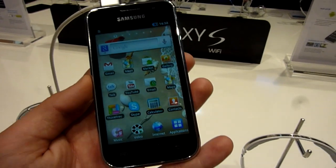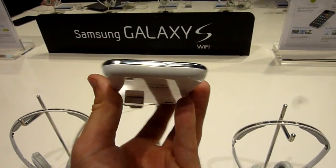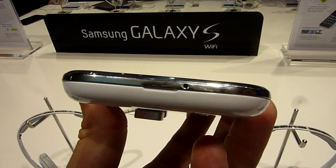This brings down the price to under 200 euros probably, so this is an iPod Touch competitor. As you can see here, we have a microphone right here on the bottom.